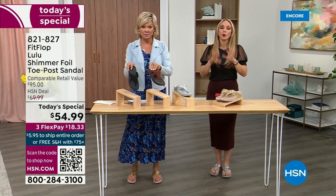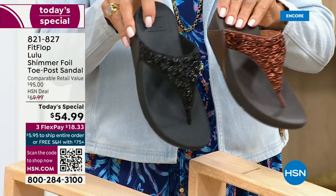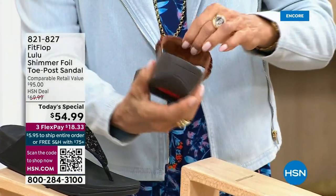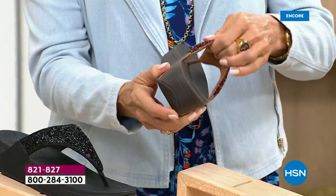I encourage you to shop now, but all of these are wonderful colors. Think of the jewelry that you have in your closet and which one would go. FitFlop is in all of the big box stores, but this style is exclusive to HSN — you can't get it anywhere else.